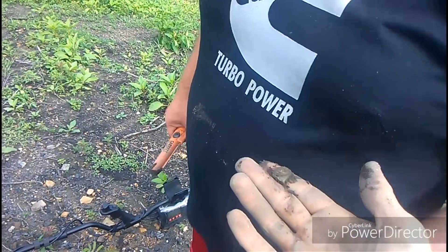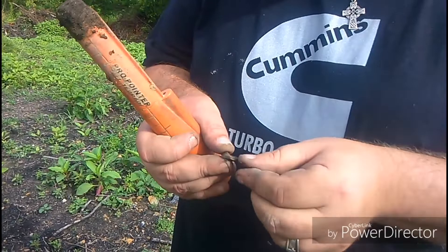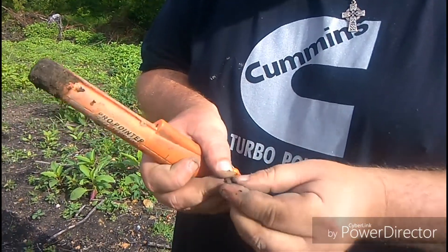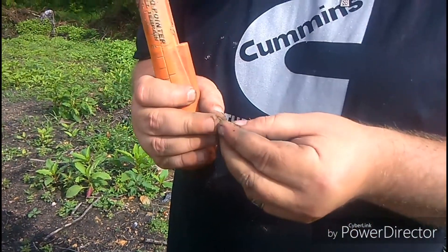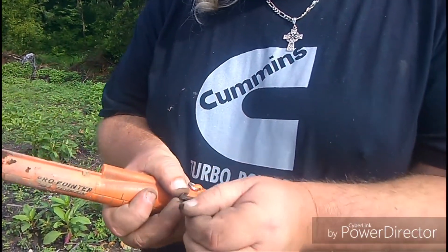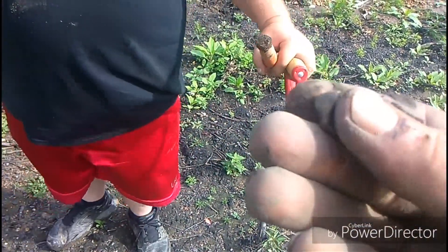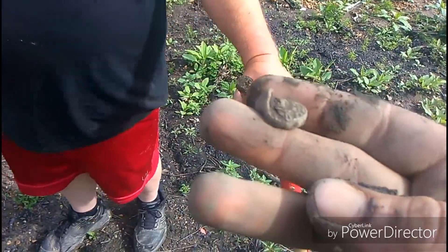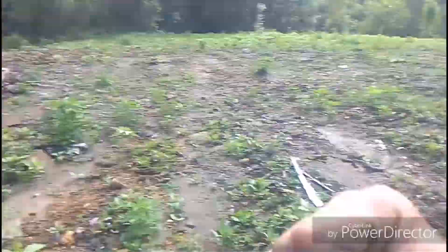Dude check this out - bag seal maybe? It's got writing on it. It's L and N. An L and N bag seal? I think so. It's a lead bag seal. I definitely see letters on here. Guys we're all gonna have to wait for the cleanup here, but that was exciting. Way to go for a twofer father. On to the next hole.